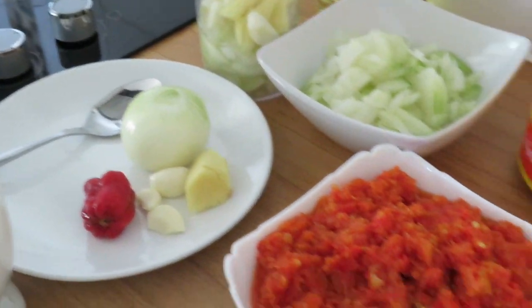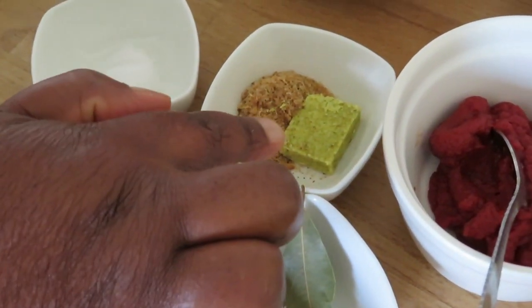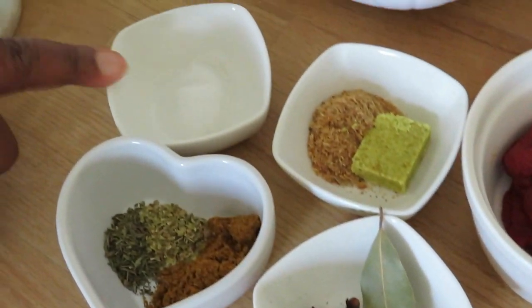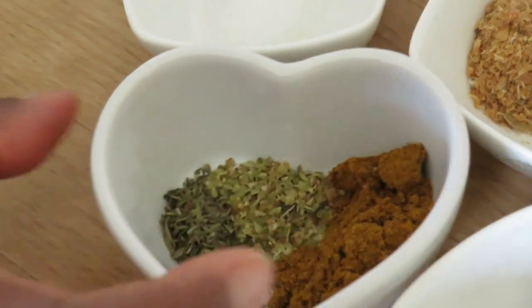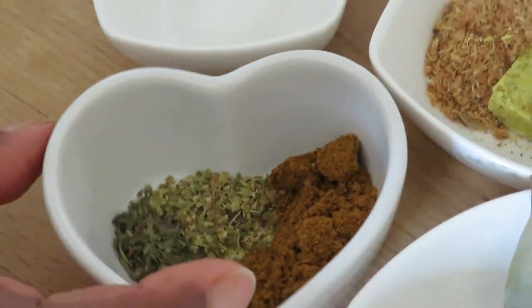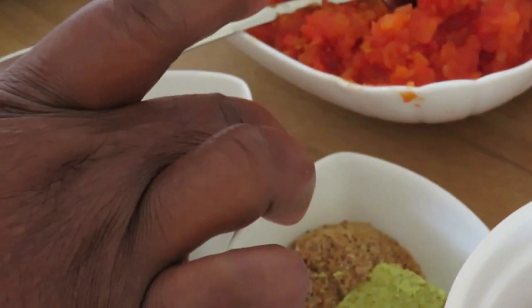Here I have tomato paste, and then I have a crumb powder and chicken stock and also salt. Here I have my spices — I mean herbs. I have thyme, oregano and curry powder. And here I have a clove and bay leaf and a bit of salt to taste.